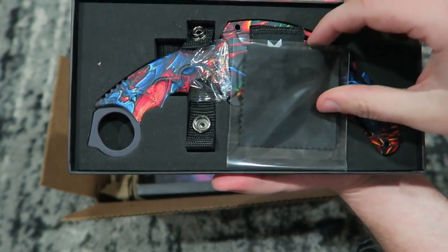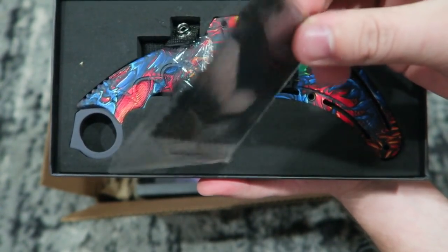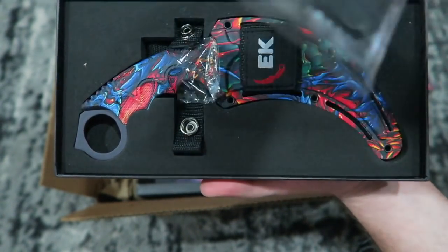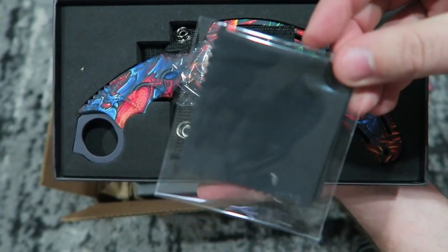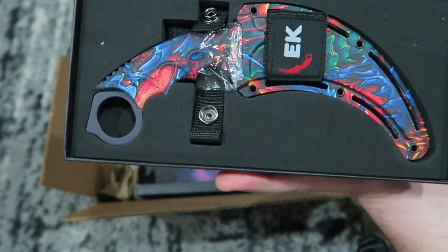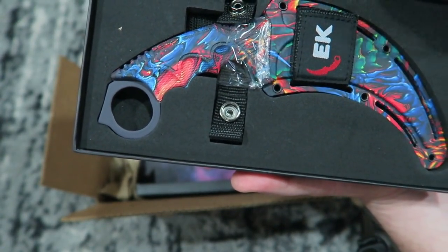Oh, my lord. Microfiber cleaning cloth. I like anything that comes with one of these microfiber cloths — I get excited. It's just so nice to have a bunch of these laying around for your cell phones and just whatever. I'm sure you guys have used them for things as well.